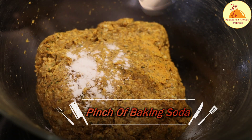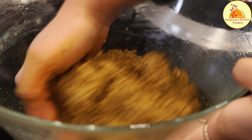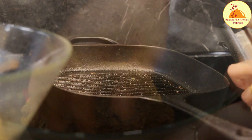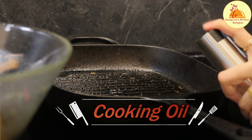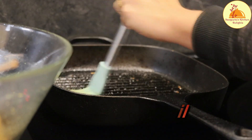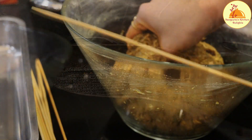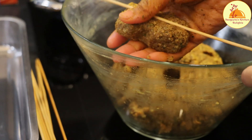After 6 hours, the mutton is ready for the kebab. Now I am adding a pinch of baking soda — this makes the kebab very light, fluffy, and properly cooked. I have already preheated my grill pan, now adding a little bit of cooking oil and brushing it properly. Let's take a small portion of the mutton mince and give it the shape of the kebab.